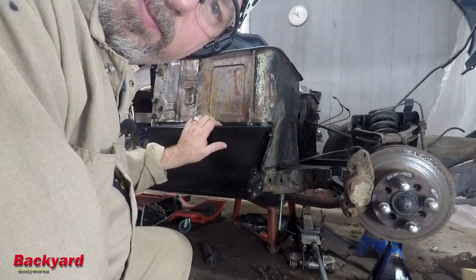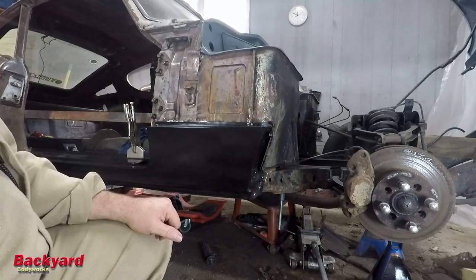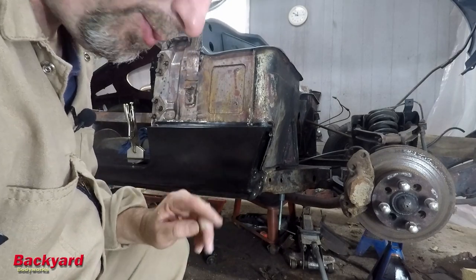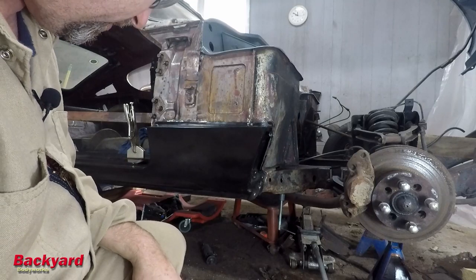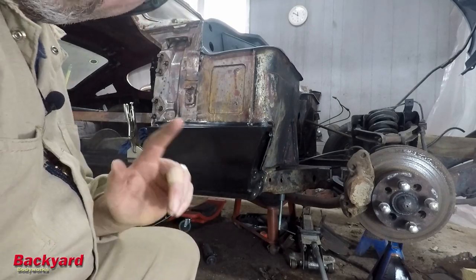That's a pretty good fit, I think. We're very pleased with that fit. All right, it's almost 12 o'clock. I'm going to go ahead and break for lunch. I know I said I was going to before, but I was wanting to fit this up to see what it looked like. And I think it looks good. Y'all have a good day. Bye.